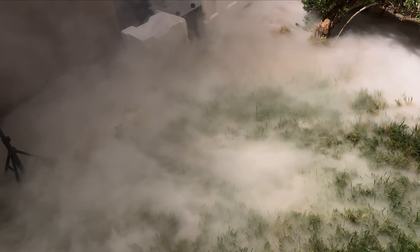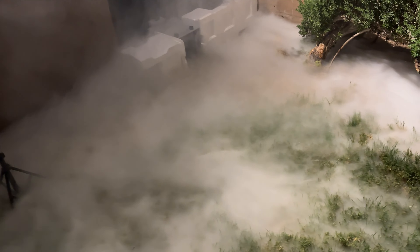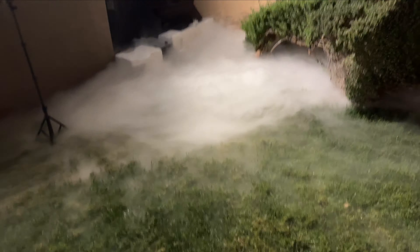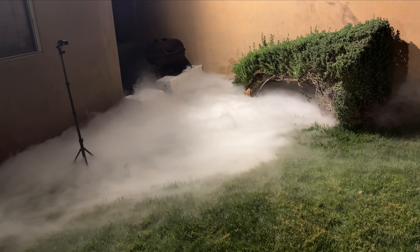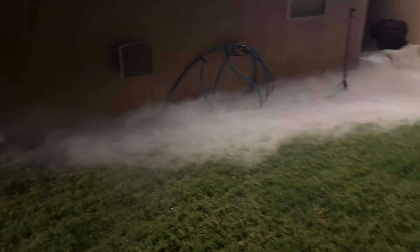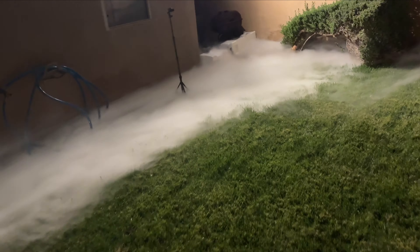I sped up the video over the next several minutes to give you an idea of what the fogger was doing. A lot of the fog was being blown backwards where it shouldn't go, so it would not fulfill the job of filling up the grassy area. Something I learned is that the fogger will not continuously discharge.